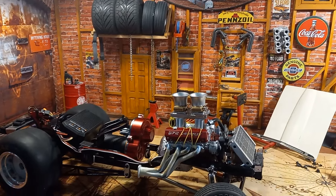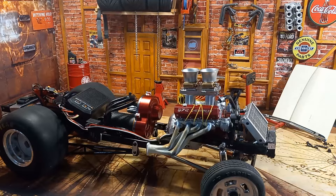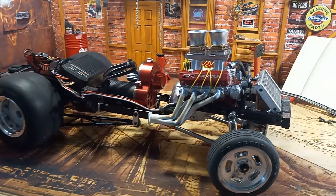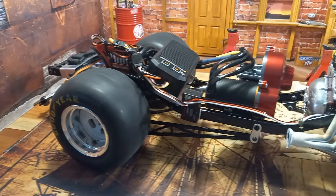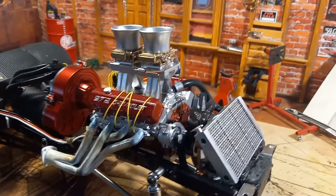All right friends, this is my newest creation: a '65 Corvette Gasser. I thought I'd do it a little bit different and show you the construction of it before I show you the body and the finished product, but with a lot of detail as usual.